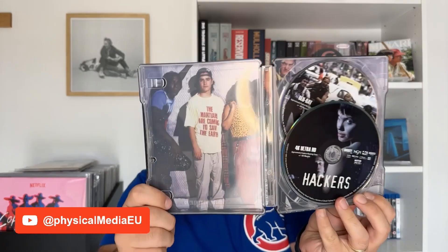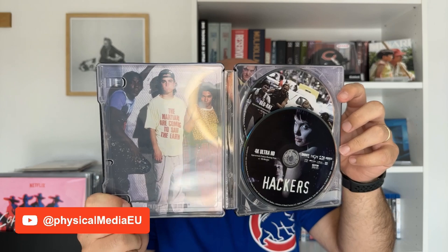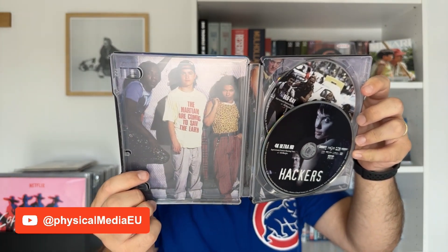If we open this up, we find both discs. The 4K is the one in the front and the Blu-ray on the back, and then the character's photo on the inside back of the steelbook.